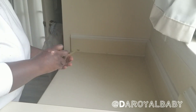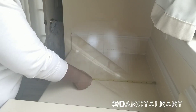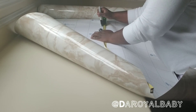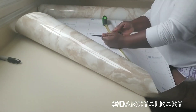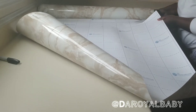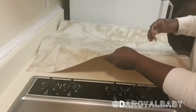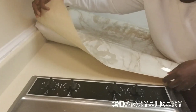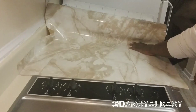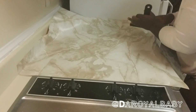Measure the space where you will be applying your sheet film before you cut. Then peel off the back of the film and begin to apply it on the surface. You want to make sure you use a putty knife to press the film down.